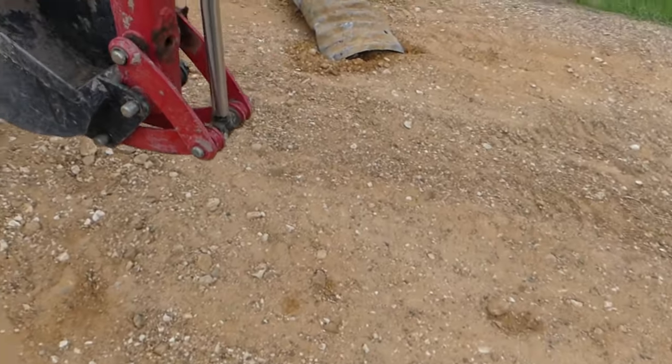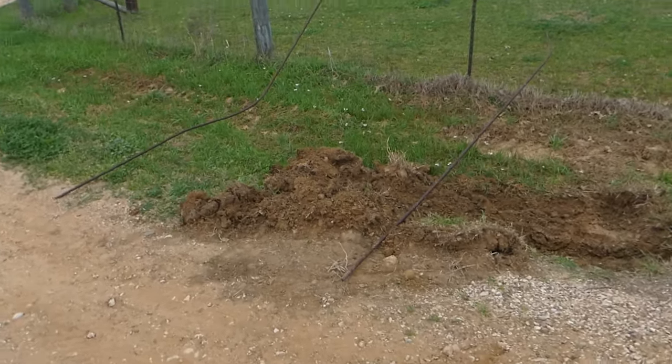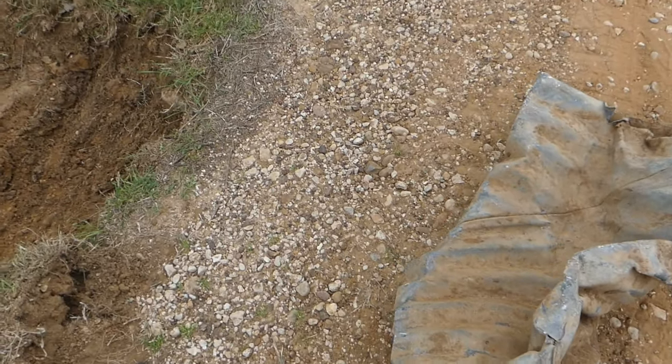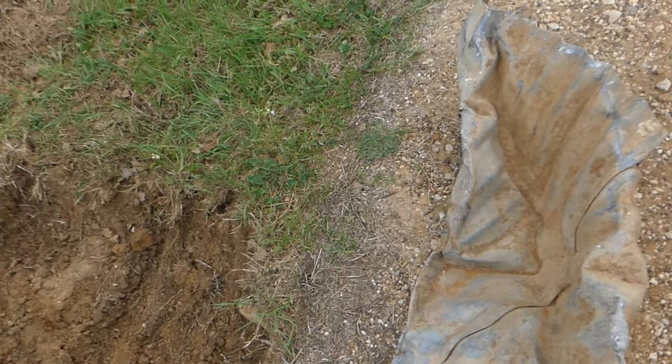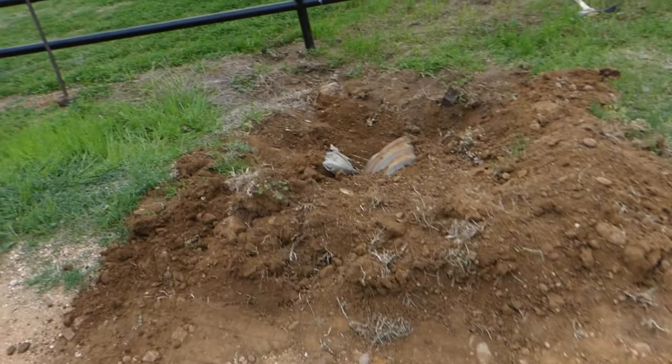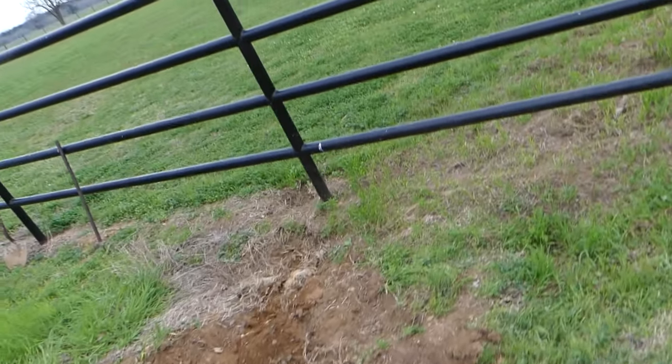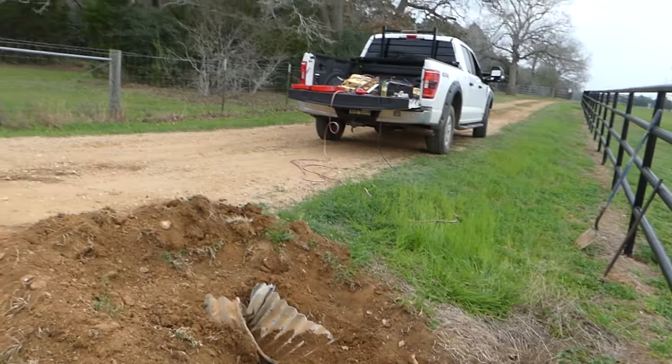I didn't deflect that one bit. I am way optimistic — I have no idea what crushed that to begin with. A house? A bulldozer? My little tractor couldn't get that done. Now let's dig this out and get this ready for some concrete. That cracked me up.